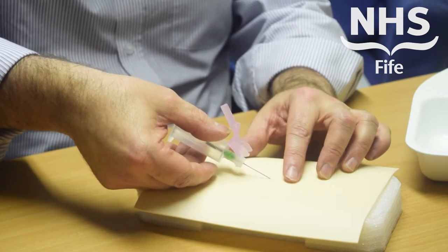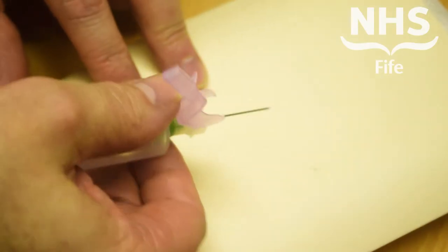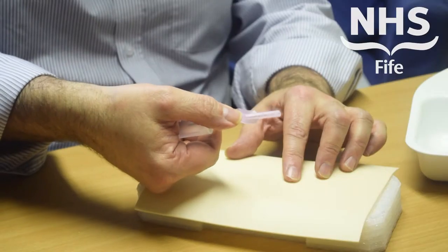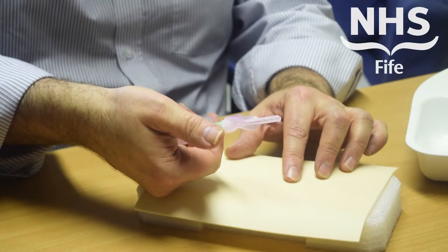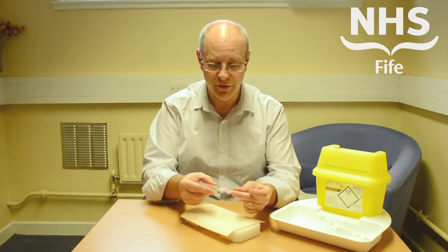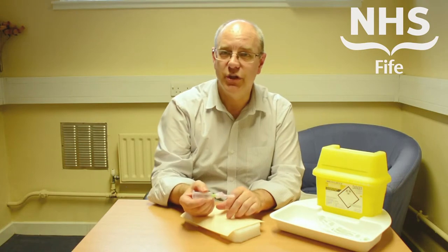We want to make sure that the safety device is activated as soon as possible. That's done simply by pushing down on the thumb part of the device until you hear it click, at which point the device is activated. As you can see, it's not going to come off, and that can go straight into your sharps bin.